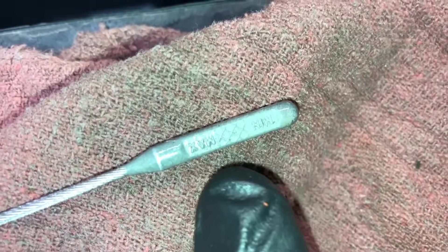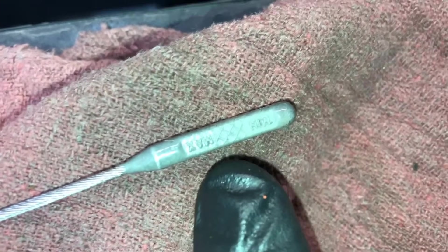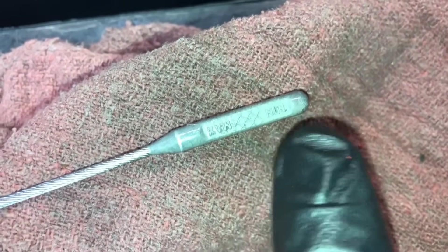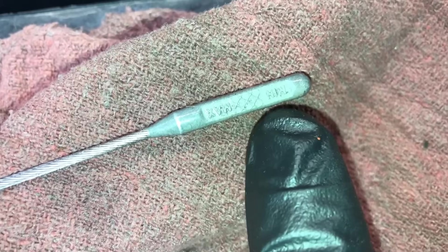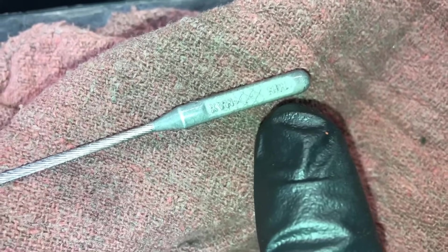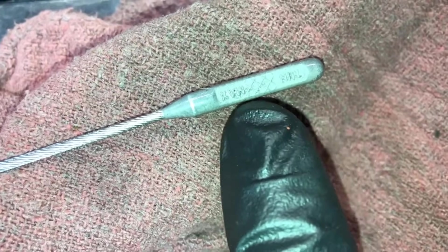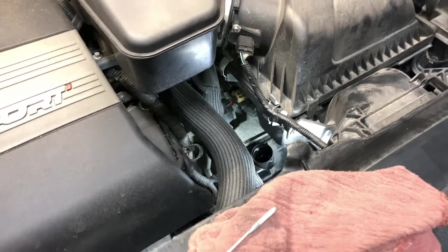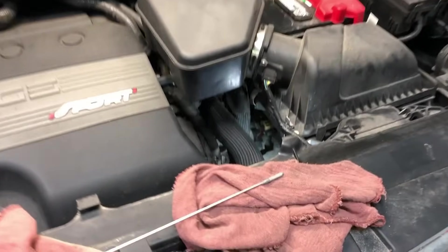The hash marks on the dipstick are for when the fluid is hot. Since the fluid isn't hot initially, you want to get it to the bottom of the hash marks when it's cold. Then you can go for a test drive, come back and recheck it, and it should be somewhere in the hash marks. Let's go ahead and put another half quart in to get a good reading on the dipstick.